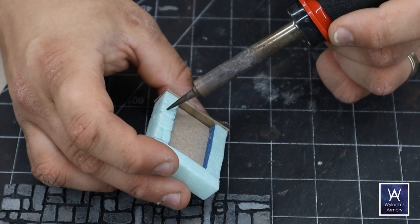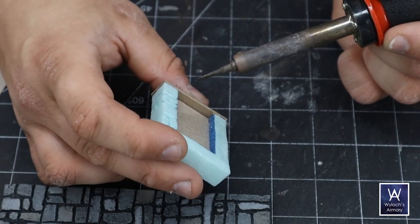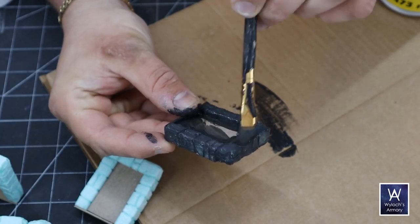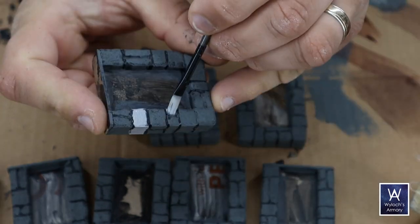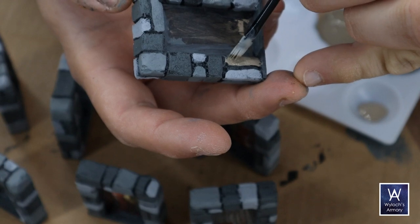Identical to our previous Back to Basics video, I'm using my soldering iron on low heat to carve out the blocks that form this doorway. A lot here is identical to the tiles we just did, so I'm not going to harp on it. Healthy coat of mod podge on the entire thing, tinted with black paint so I know where I've been, then overbrush the whole thing with a dark gray.